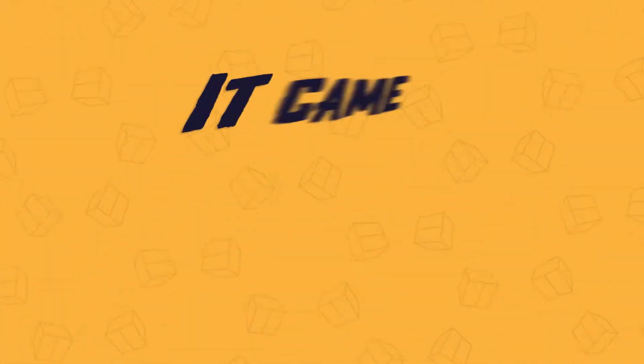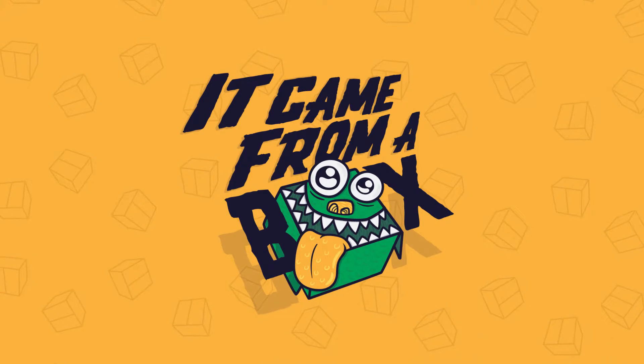Leo may now have an Oscar, but he does not have one of these. This is the Marvel Collector Corps annual gift from Funko X Marvel. Welcome to You Came From A Box, my name is Sergio A.M.